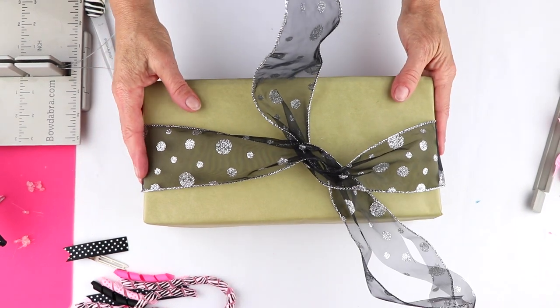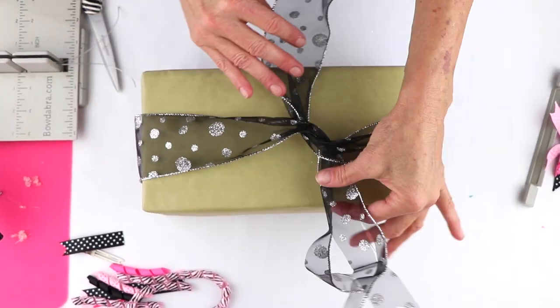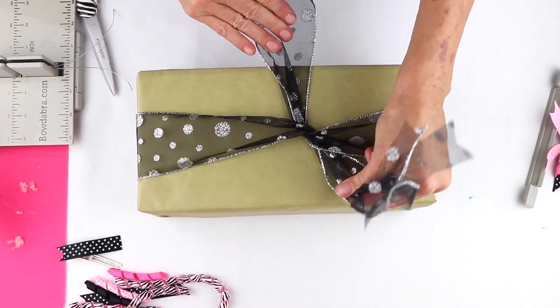We're going to do a really cute gift wrap idea. The first thing I'm doing is taking my ribbon and just wrapping it around, and I'm going to tie it.